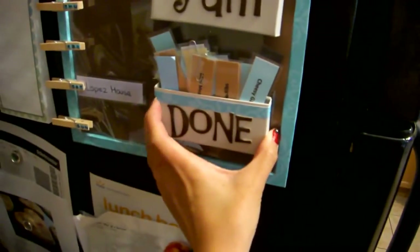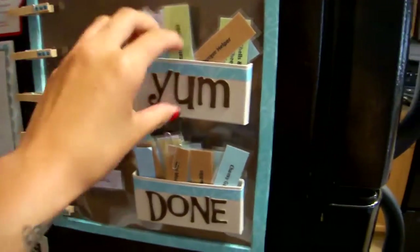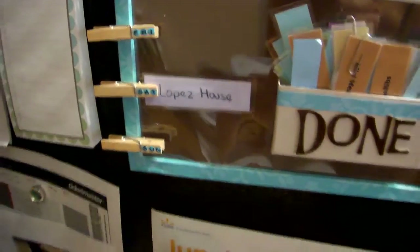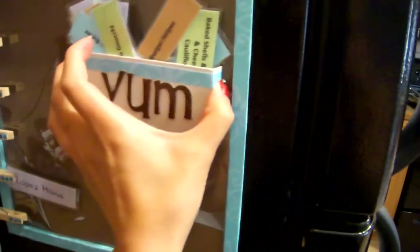'Done' are all the recipes that we've used up and we don't want to cycle through them too quickly, so we try to use up all the 'yum' ones before we go into the 'done' ones. On the sides you'll see Monday, Tuesday, Wednesday, Thursday, Friday, Saturday, Sunday. This entire thing is also magnetic — it's one sheet of magnetic paper on the back — so if you want to move it to other places on your fridge it's very easy to do, and it's also very lightweight.